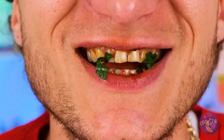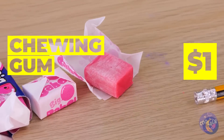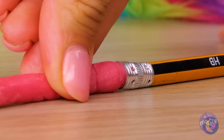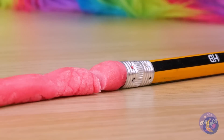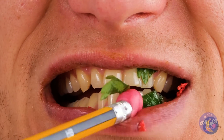Rubber. Those teeth have seen things — they deserve a nice treat, like chewing gum. It's pink, so he probably won't even tell the difference. Erasers — always wiping away little mistakes.